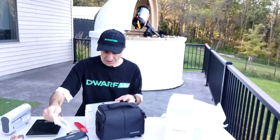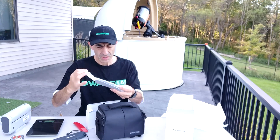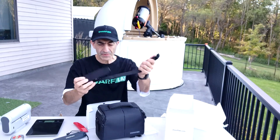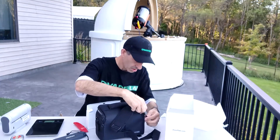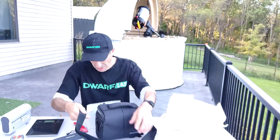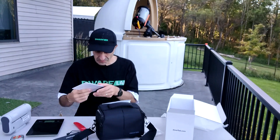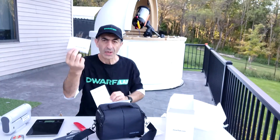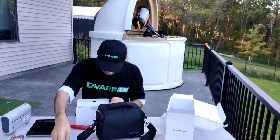There is a charging cable, USB-C to USB-C, and a shoulder strap for the bag, which definitely comes in handy in my case. It adds security to the bag. And then there is a user's manual for the Dwarf 3.